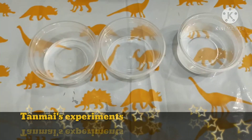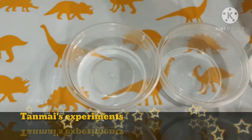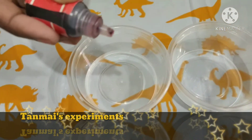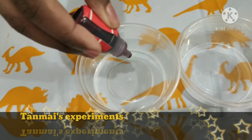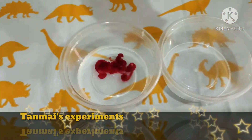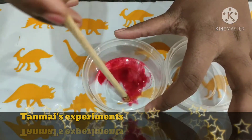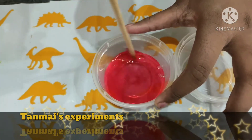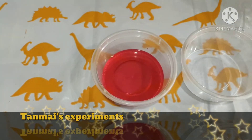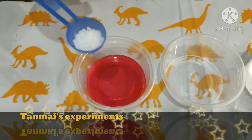So let's see the next step. Now add any food color — 2 drops of food color — into the 15 ml of water we have poured in the first cup. Now add a half scoop of crystal powder into the cup.